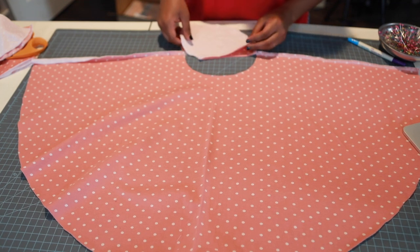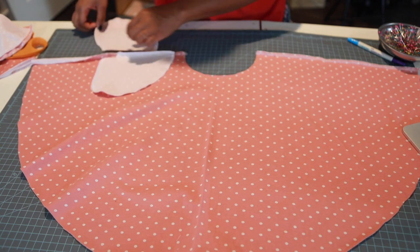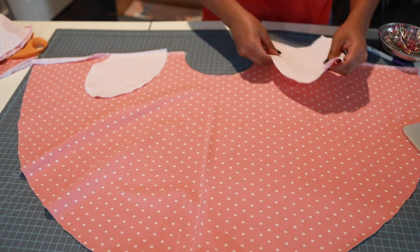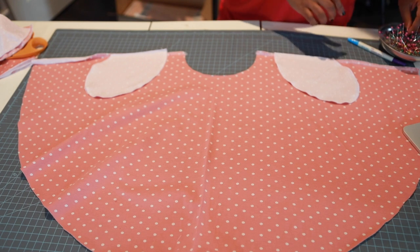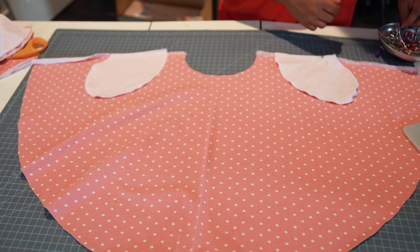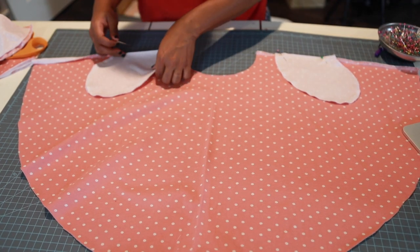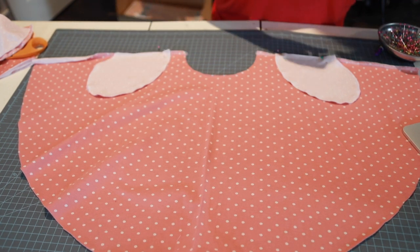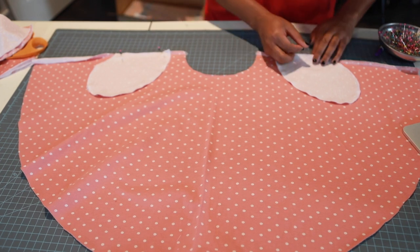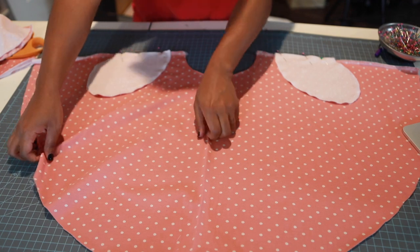With right sides together, take your pocket piece and place the highest part at that mark, then pin it. Do the same on the other skirt piece. Sew a one-quarter inch seam to keep the pocket pieces together. I kept my pocket pieces together when doing them because my mind wanders and I didn't want to mix them up after working so hard on them.